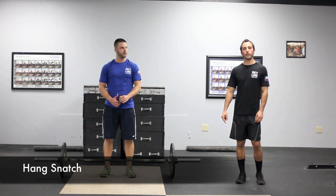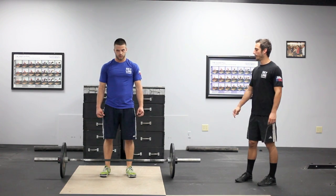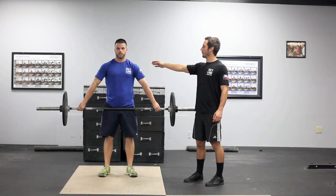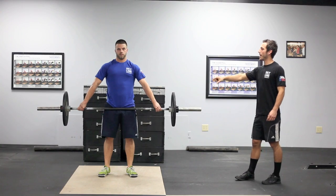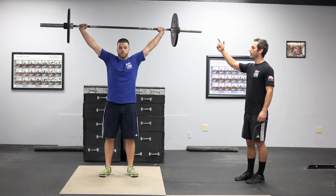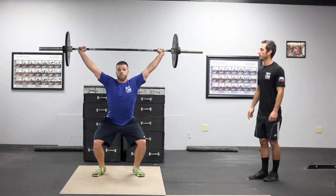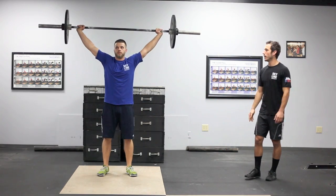The next movement is the hang snatch. The hang snatch will start in the hang position — if the snatch begins off the ground it will be a no rep. It has to start in the hang position, locked out from the shoulder all the way down, and come to a complete stop. From there he performs one fluid, distinct movement to the top, showing control with complete lockout and feet together. If his feet land outside his shoulders, he must bring them back in and show control.